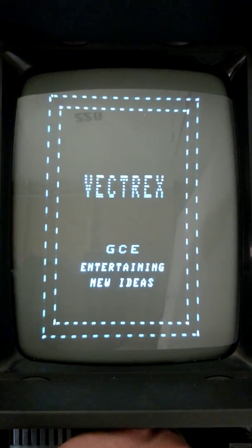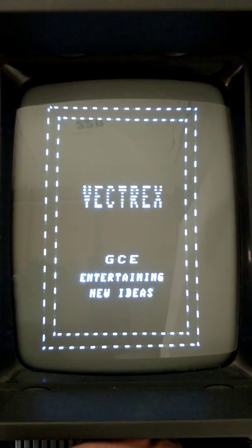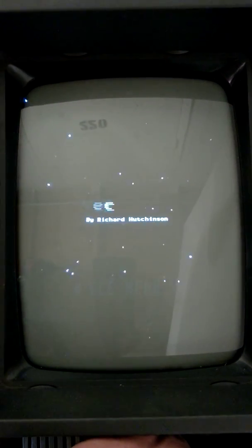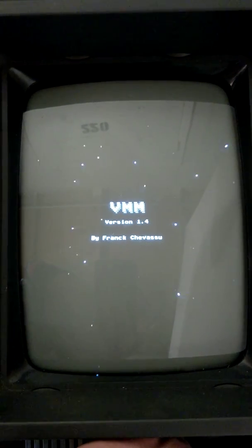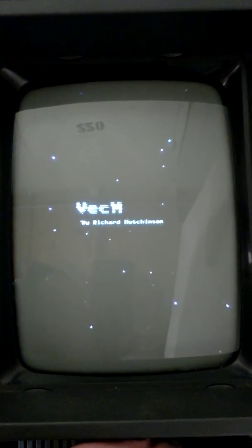Here's what the new and improved 2019 version of the VEC Multi Vectrex flash cart by Richard Hutchinson looks like during startup. Cool. Let's play a game.